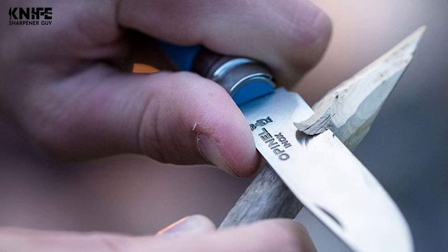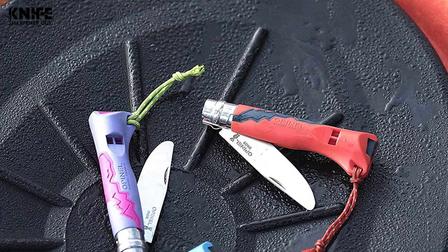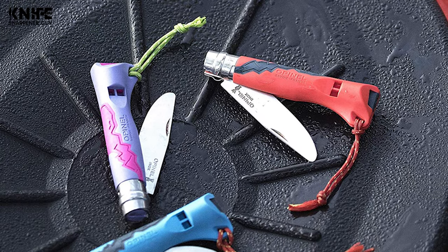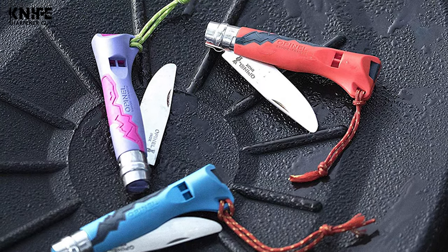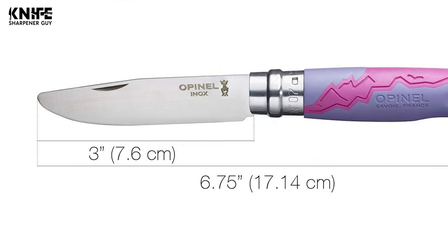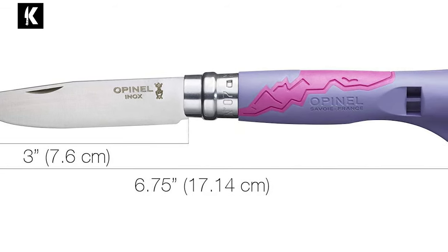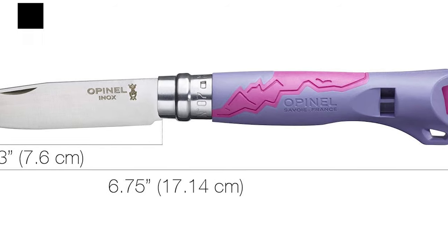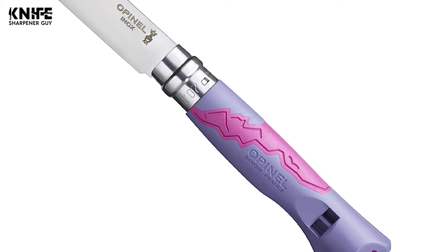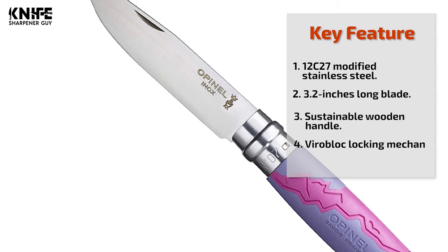Opinel uses Sandvik 12C27 modified stainless steel to make its blade. The Swedish steel is well known for its anti-corrosive properties which require minimal upkeep. Its carbon content of at least 0.4% provides an excellent cutting edge, which is also easy to keep sharp. The knife is equipped with a 3.2-inch blade and 7 inches in open length. The simplicity of the knife's design and its sustainable wooden handle makes it lightweight too. The patented Virablock locking mechanism keeps the knife safely closed in your pocket and locks the blade open during use.